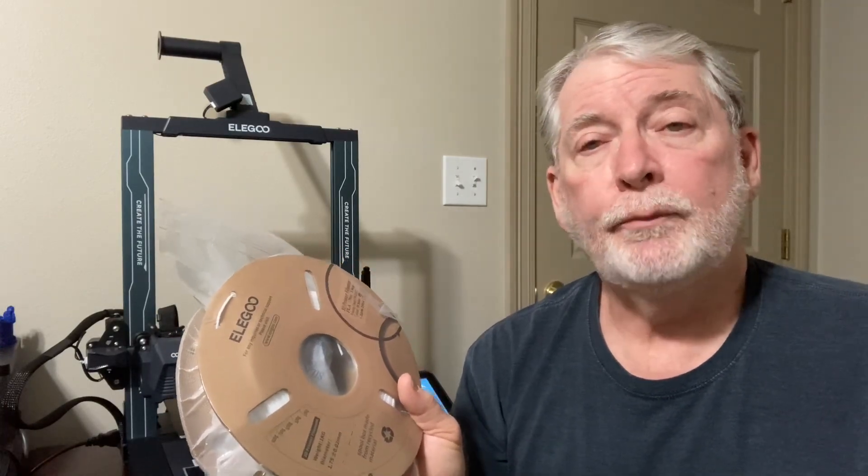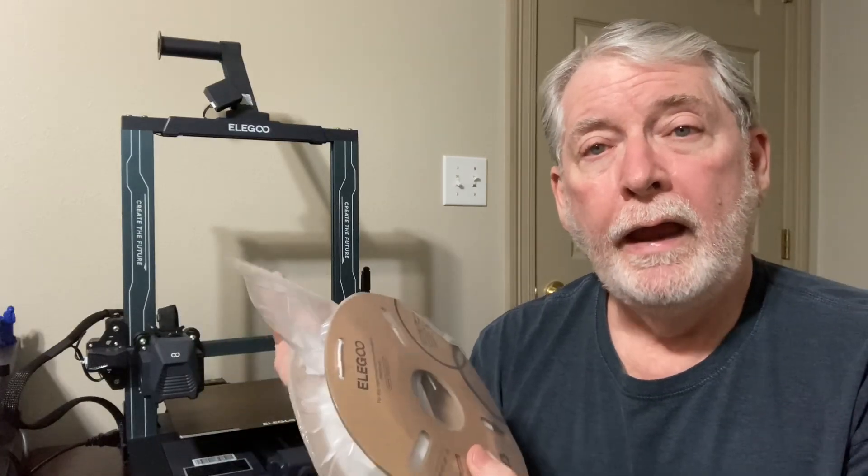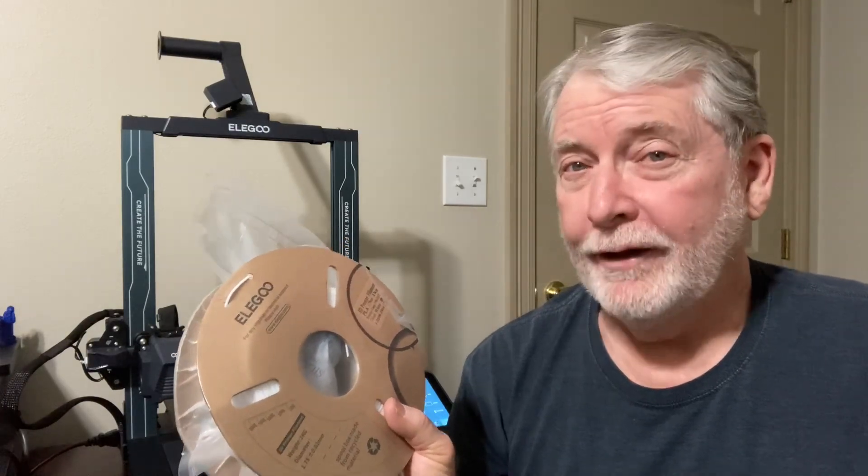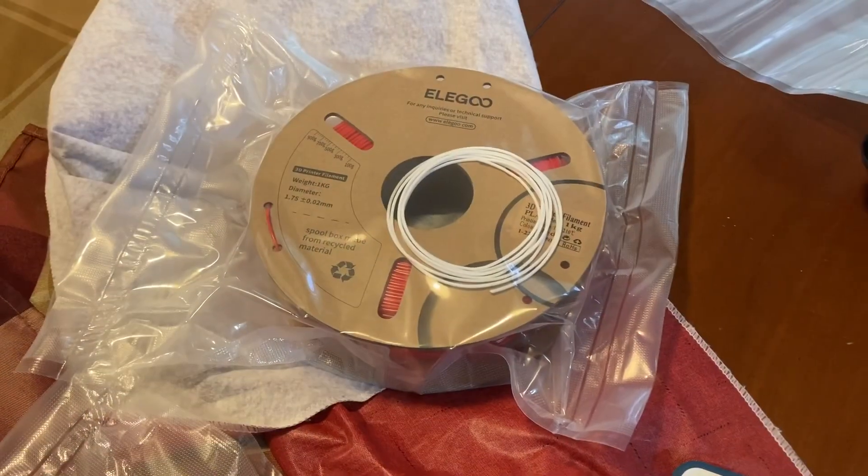Then when it's time to do the next print, all you have to do is take the scissors, cut the top of it off, and your filament is just as good as the day it was when you first opened that vacuum sealed package. Here's how I do it.